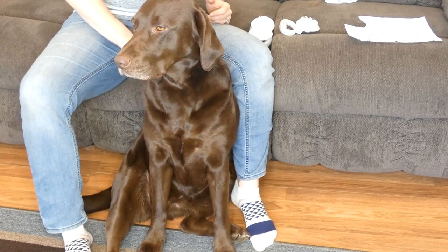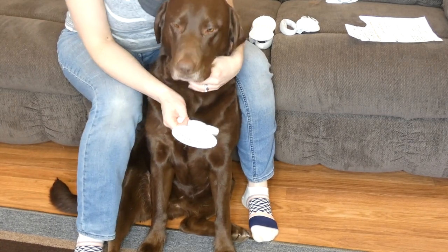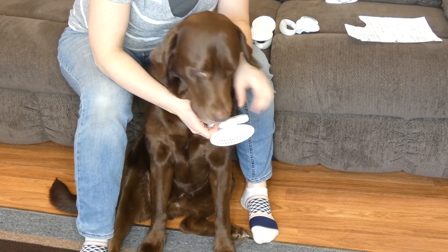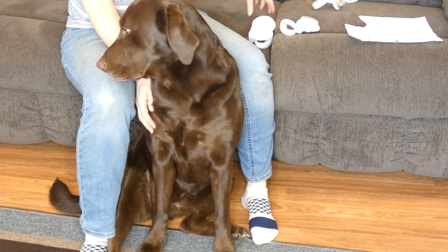Sadie doesn't have much of an undercoat right now, but you can see some hair in there. Obviously it's not shedding season, so I'm sure this spring this will come in very handy when Sadie is shedding in clumps. But that one is the undercoat rake.